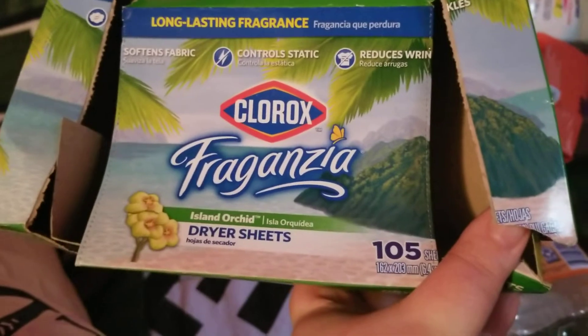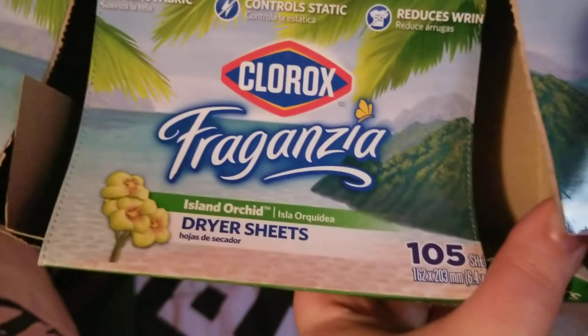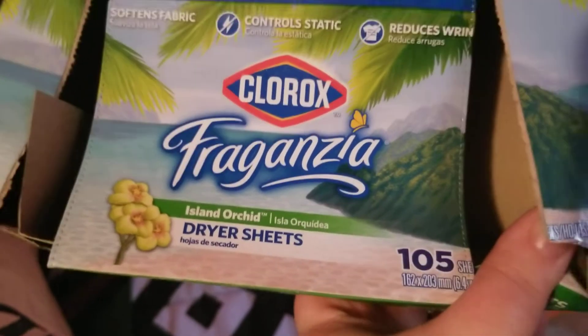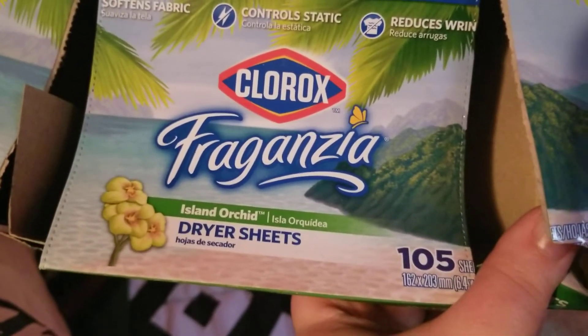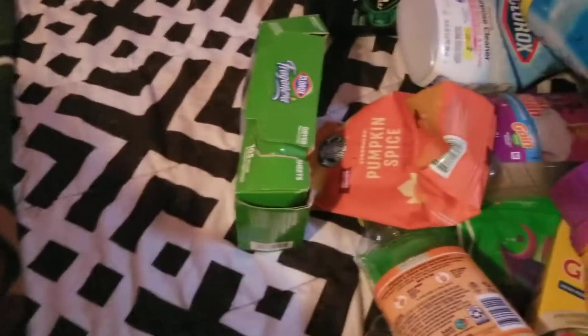I finished up the Clorox Fragrancia dryer sheets in Island Orchard. We had gotten this from Ollie's too — I just don't remember what we paid for it. Would repurchase that.